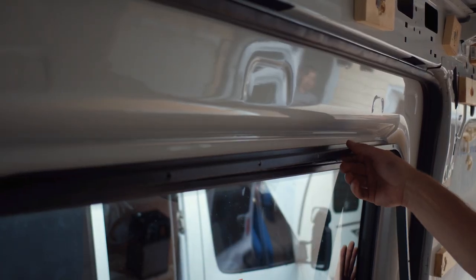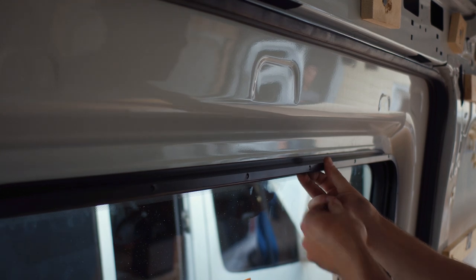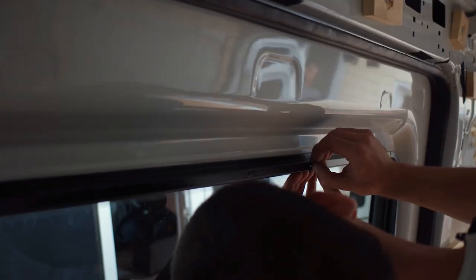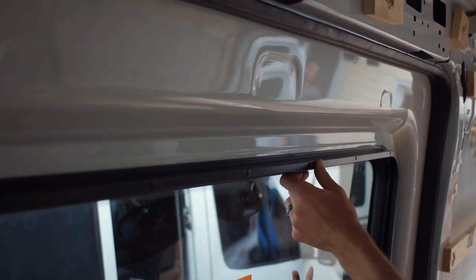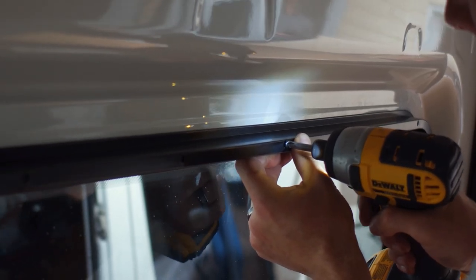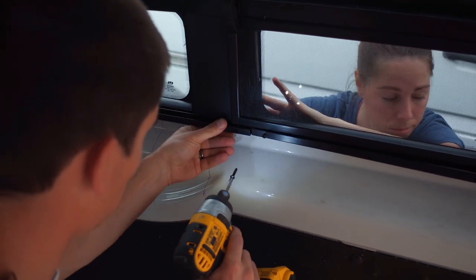Now that we've got our window in, we're going to put our bezel on top of the window. We'll run in our first top screw here, and once that's in it will hold the window in place for us. Then we'll run in the rest of our screws and make sure everything holds in nicely.